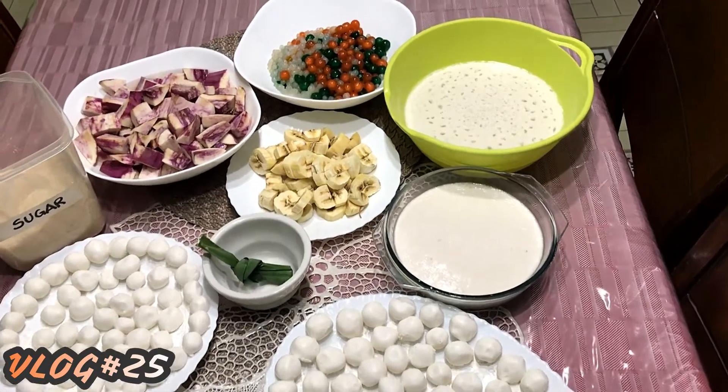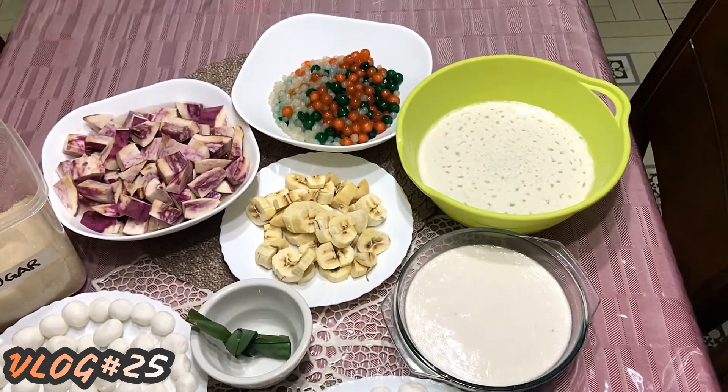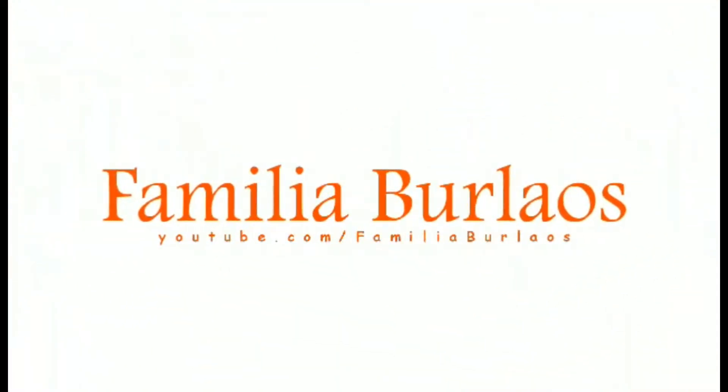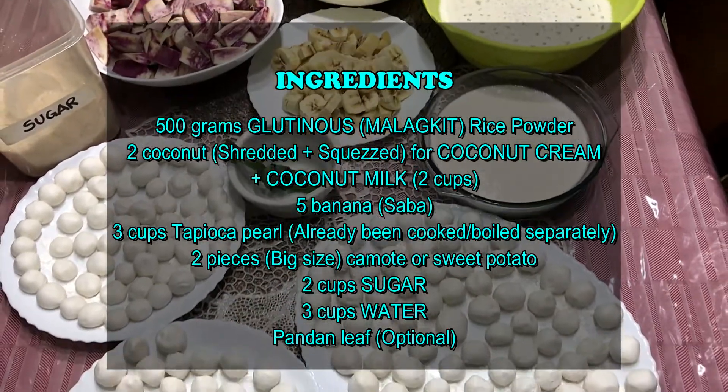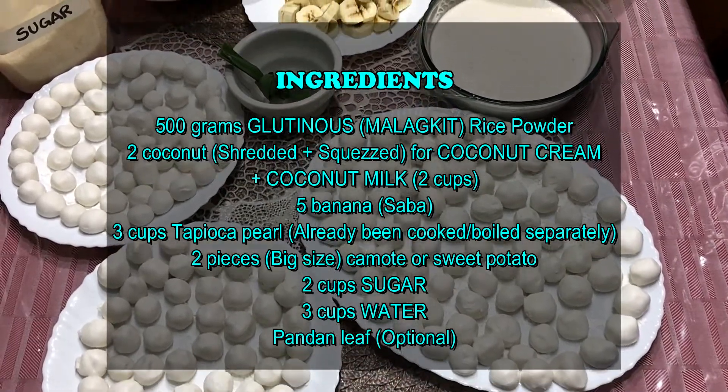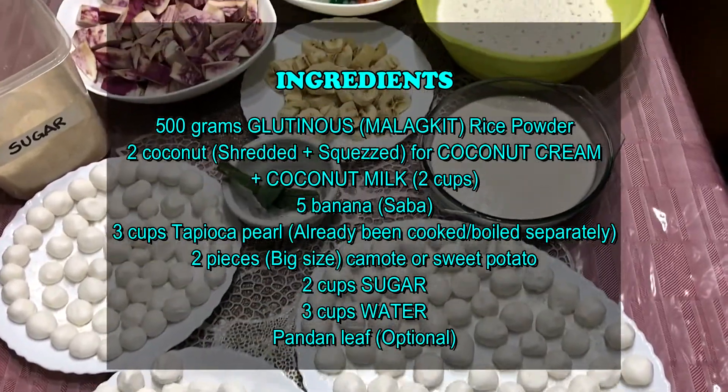Hi everyone! Today we are going to cook ginataang bilo-bilo. They call it glutinous rice balls in coconut milk. Some others say sticky rice balls in coconut milk.